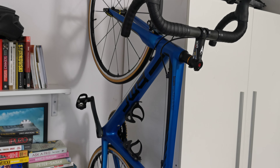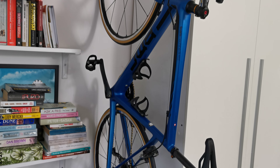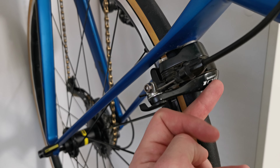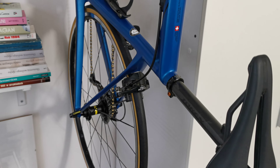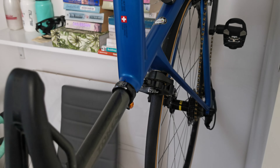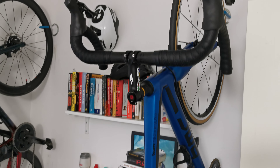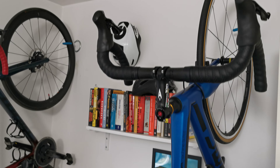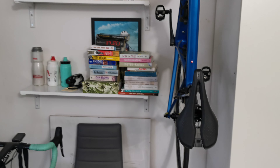And here on the right is the BMC Team Machine SLR 2 from 2016. What's interesting — it's rim brakes. Rim brakes, bro! I think in decades from now, riding rim brake bikes will be a new cool.